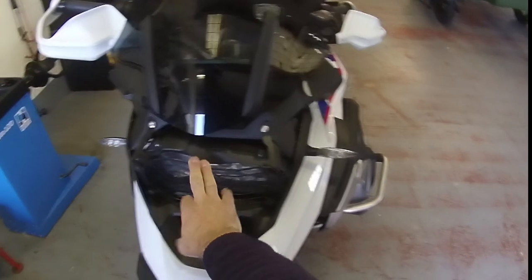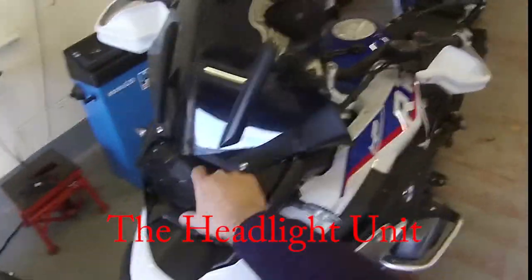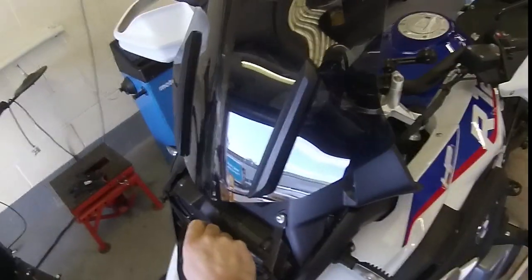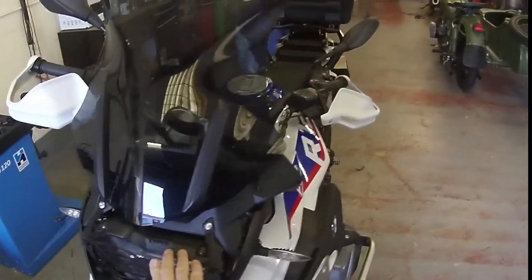First thing I did was to put on the Symark headlight guard. These are painfully expensive, but the Symark one — or any really — is money well spent on these.